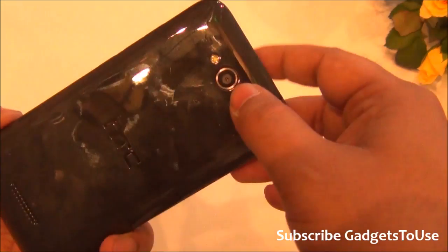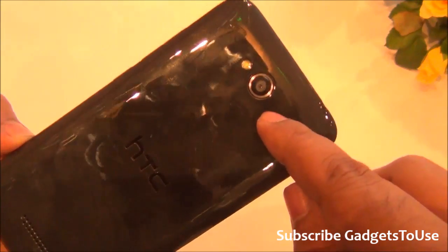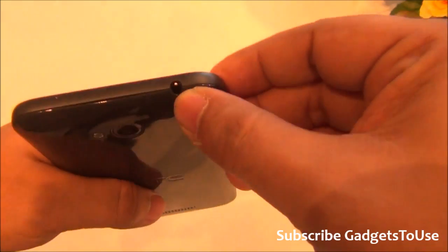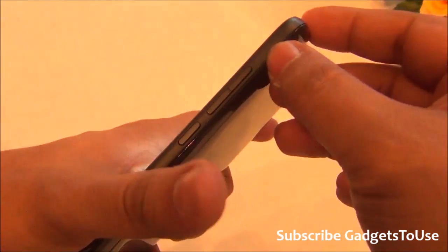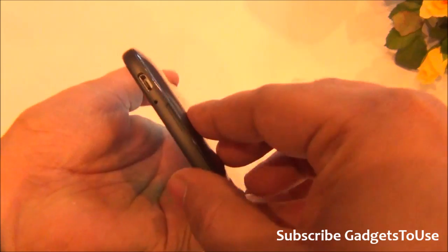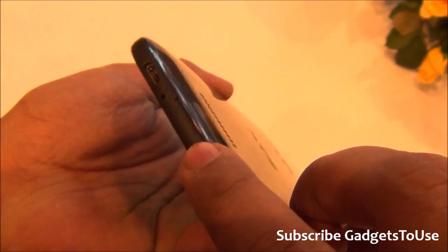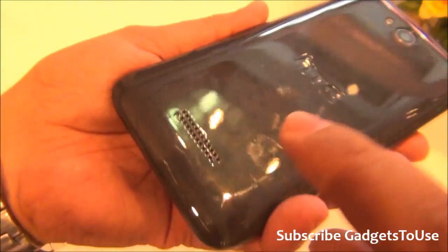The rear camera is an 8 megapixel autofocus camera that can record high definition video and has an LED flash. On top you have the 3.5mm audio jack, and on the side you have the power and sleep key and the volume rocker. At the bottom you have the micro USB port for data syncing and charging and the primary microphone.